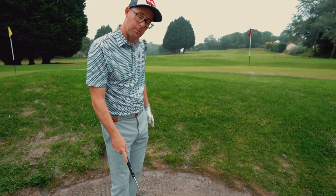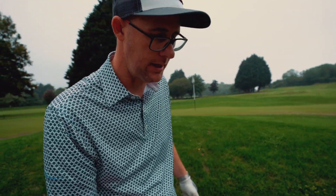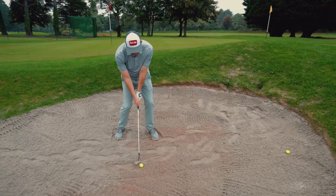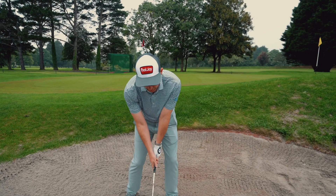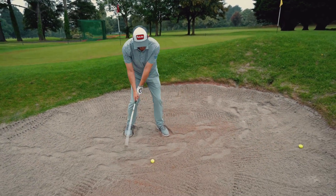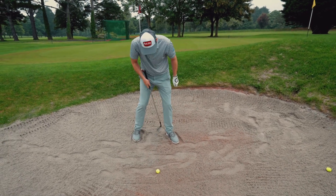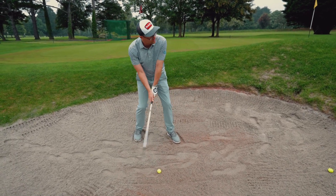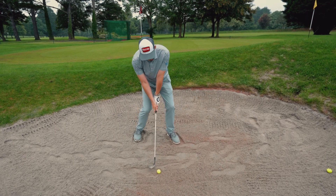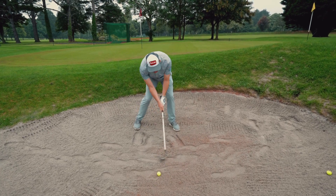Now I am on a bit of an upslope here so it's helping, and obviously you can get higher lips than this. So if I put myself back here on the flat, same ideas. I'm going to go as much twist as I can subject to how high the lip is. I'm going to have no handle lean — if anything I'm going to lean it back. I'm going to have a nice wide stance, ball up towards my lead foot. I'm actually going to get really low with my handle and everything, and feel literally like I'm trying to go through the sand like this.